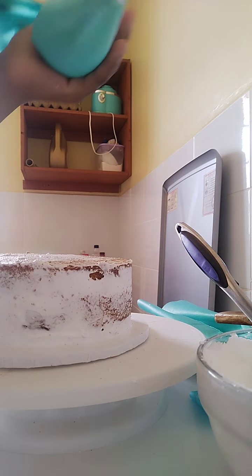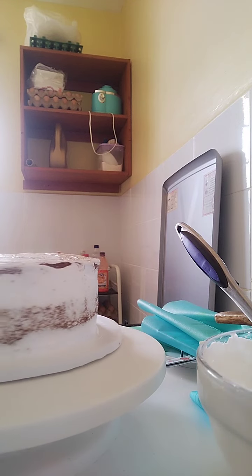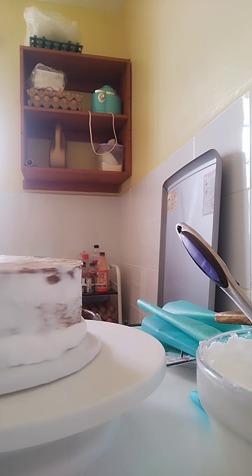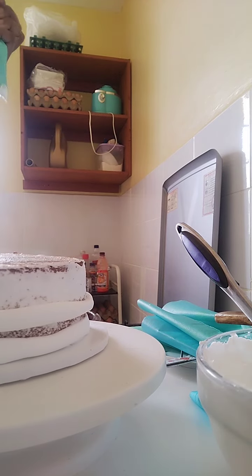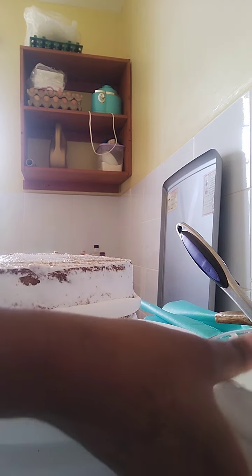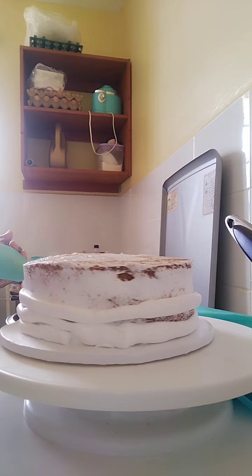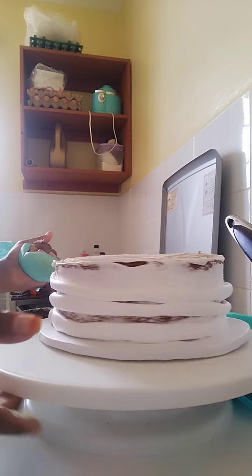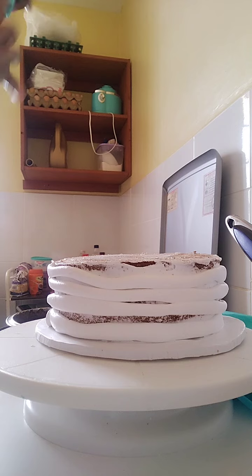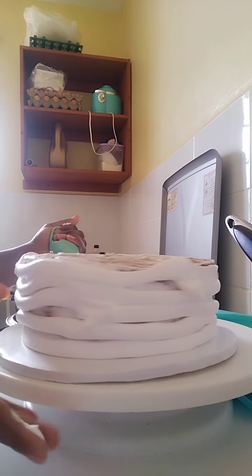I don't have to overwork my cream. To make work easier, I use this piping bag to fill my cake with the cream. You can, as you can see, also apply it directly with a palette knife, but I prefer this way because you don't have to keep on adding more and more cream on your cake.